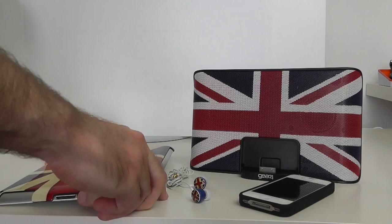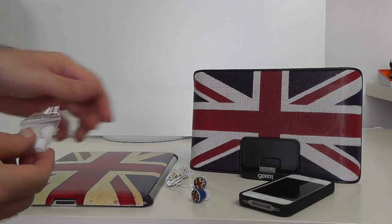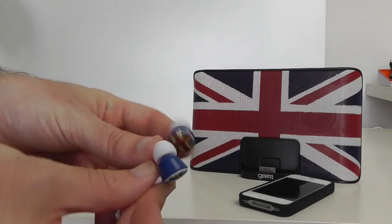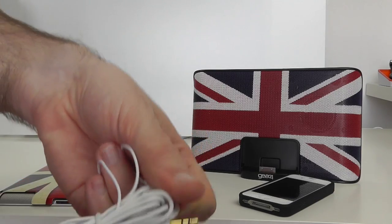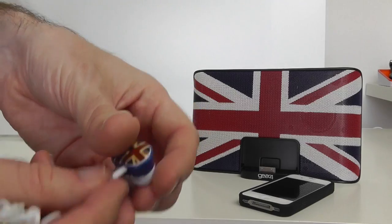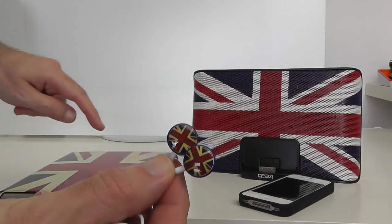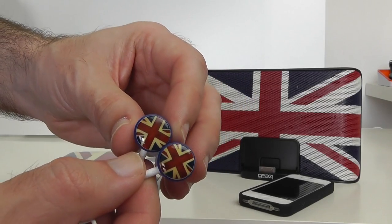Last but not least, we have the Union Jack GB range earphones from Gear 4. Inside the packaging we get different sized silicone ear tips — some pre-installed on the earphones as well. It's terminated by a 3.5mm gold-plated audio jack, reasonable length cable, thin cable, not very high quality but certainly good enough. The earbuds are plastic construction with a blue rim around the outside, featuring the same Union Jack design as the iPad case — a vintage Union Jack look with a slight off-white colour.